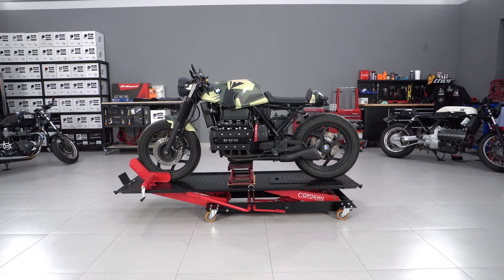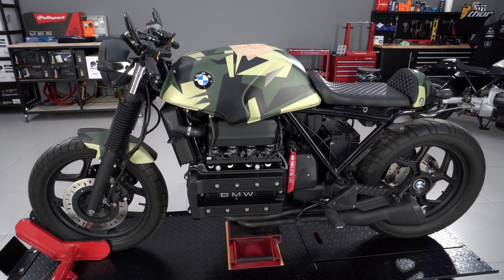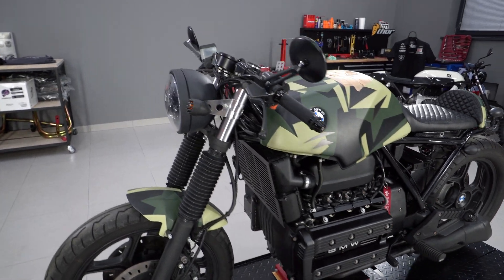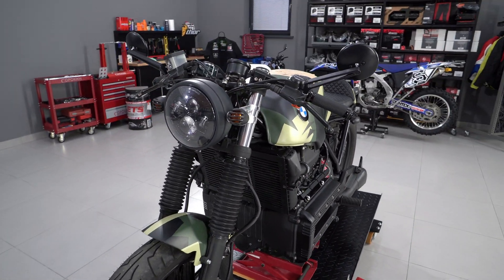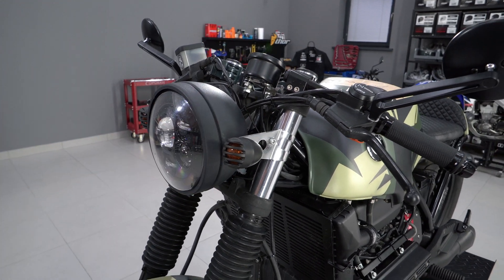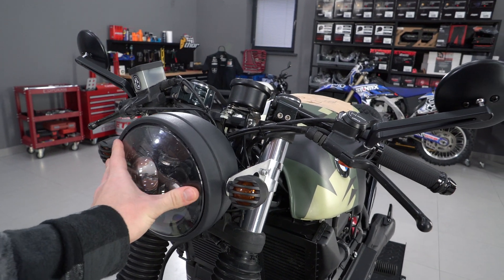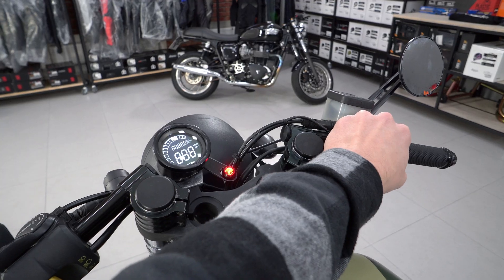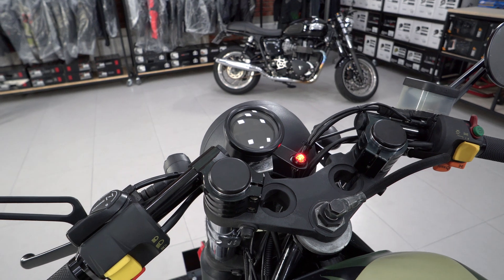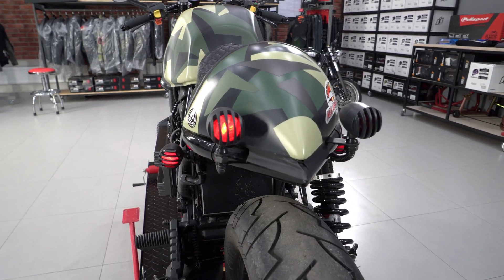Our subscriber asked us to install MotoGadget M-Unit Blue and replace all optics and gauge on his custom bike based on BMW K100RS 9085. The main reason is low quality of components and incomplete functionality. The headlight does not shine well, the gauge does not display a standard set of indicators, and turn signals and brake light are barely visible on the road.